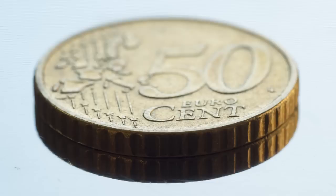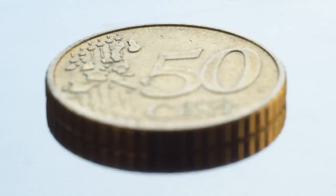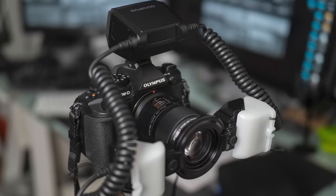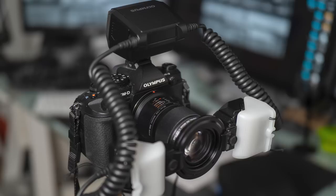In macro photography you can also use focus bracketing and focus stacking on some Olympus cameras. This lens is also a very good choice if you have or are planning to get the STF8 macro twin light from Olympus, which is made for macro photography. It fits perfectly in front of the 60mm lens with the adapter.